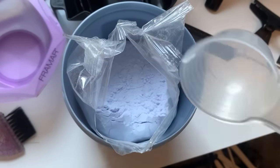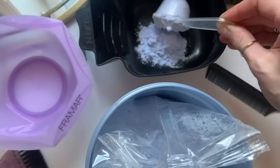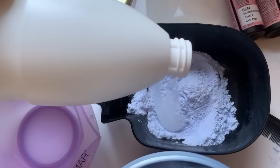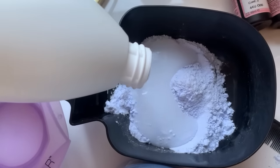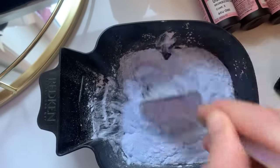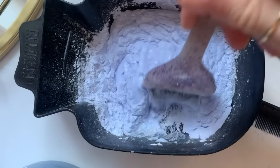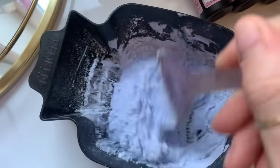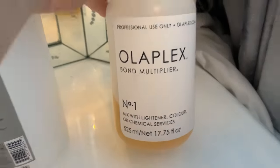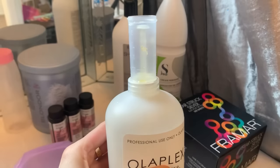I'm starting with the bleach. I'm using one scoop which is roughly about 30 grams — I forgot my scales so I'm going to guesstimate, but I would always recommend weighing your bleach so you know what you're mixing. I like the bleach to have a thicker consistency as I think it penetrates into the hair better and stops it from bleeding. I'm also going to be using Olaplex in today's colour to keep my hair in the best condition possible.